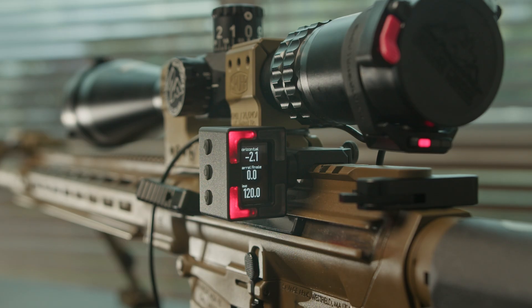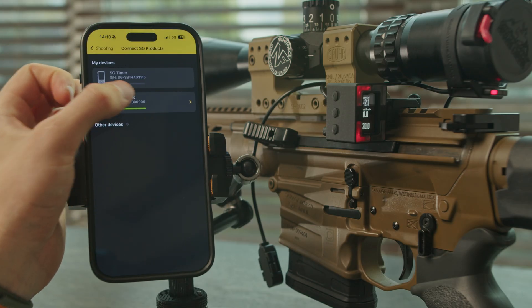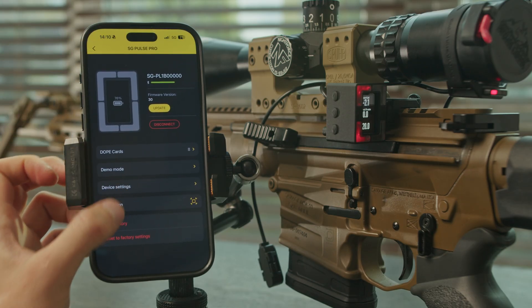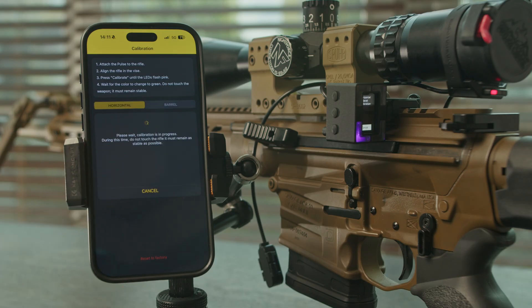Please note that if the LEDs continue flashing purple, it means that there are micro movements going through the rifle. The sensors are very sensitive. You can also calibrate the Pulse Pro using the drills app by selecting the desired type of calibration in the device menu.